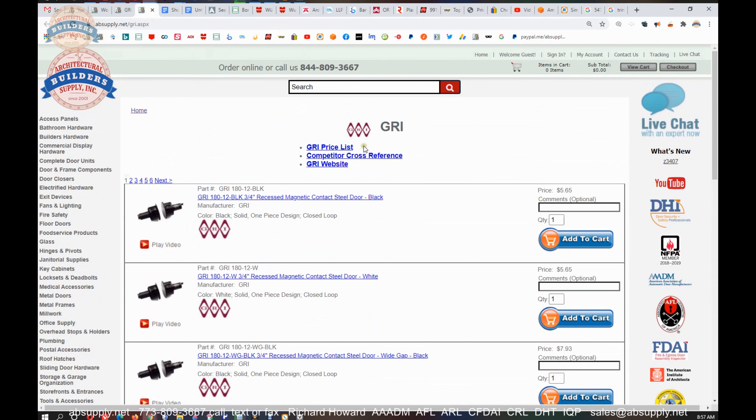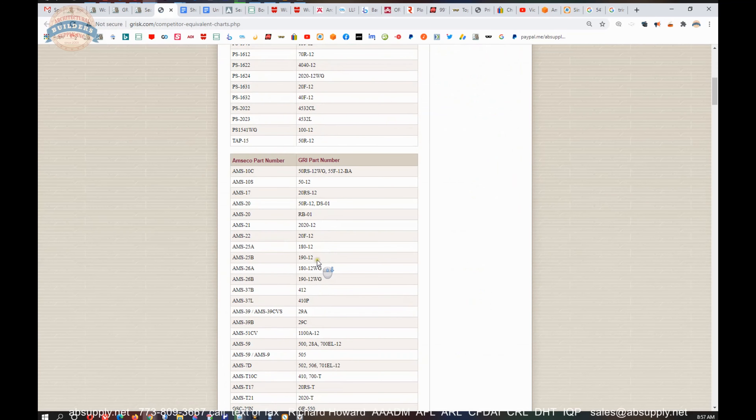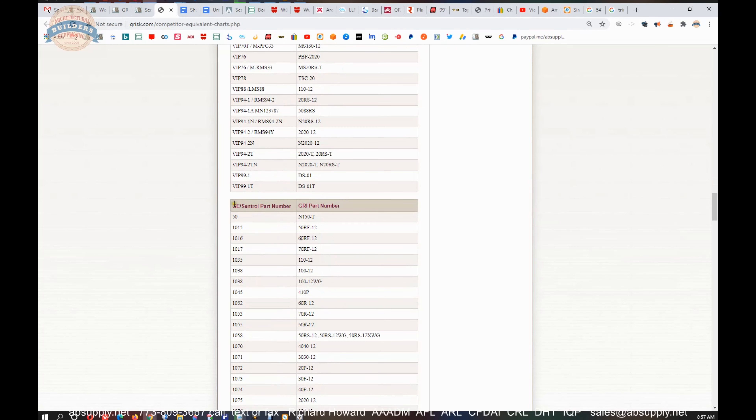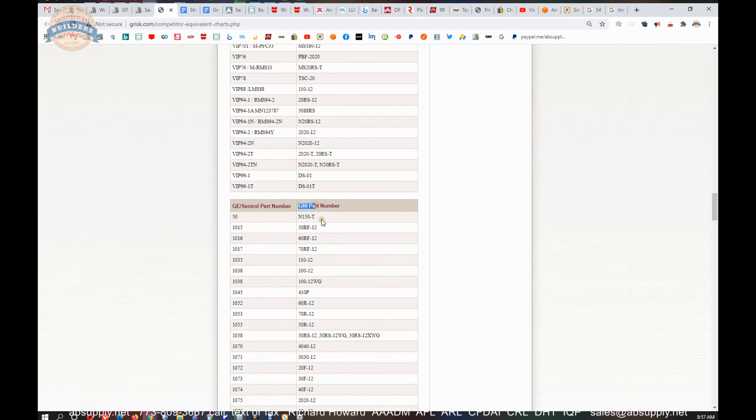There is also a competitor cross reference, which is handy because the name you are probably going to know would be GE Security — and indeed it is. GE Security has very recently discontinued their line, so we will be looking to do a lot more GRI as a result of that.